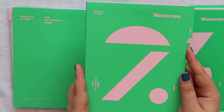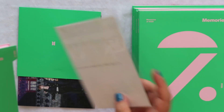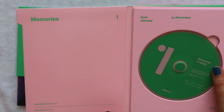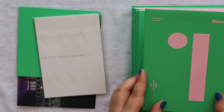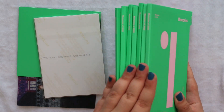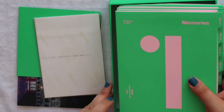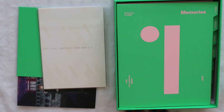Here's number two which is Bang Bang Con the Live Making Film, and then we have number one which is Bang Bang Con the Live. I'm so excited to re-watch it. That's all of the Blu-ray discs one through seven. What I really do like about the Blu-ray box is that everything is so compact — it fits in so nicely.